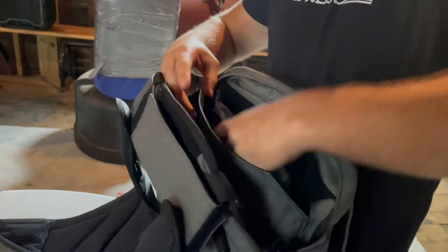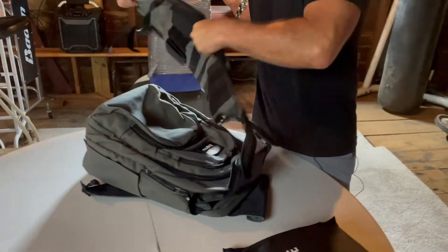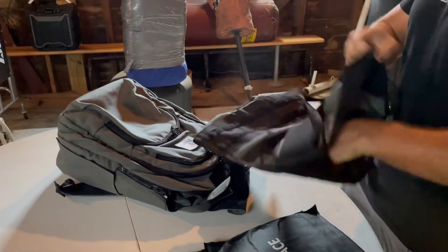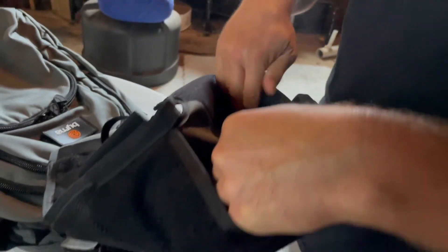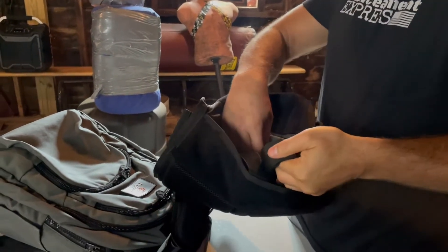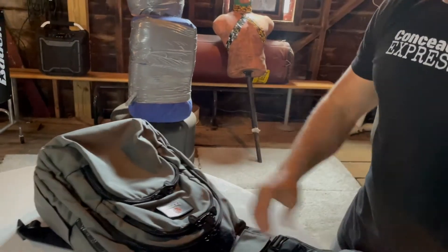Full pocket, which is nice. Okay, that fits in no problem — cool. Looking inside the pocket, this looks like it is designed to hold the armor in place. There are some extra straps in here to kind of hold this thing down. Stuff that bad boy in there — good, cool, we are loaded up.